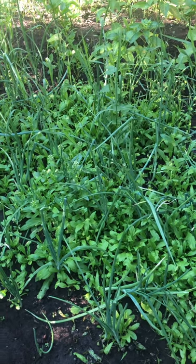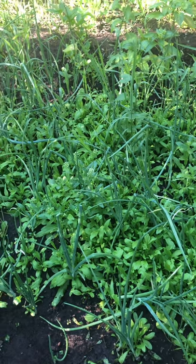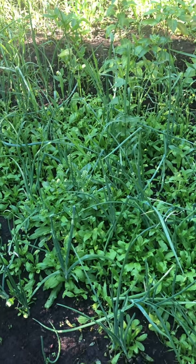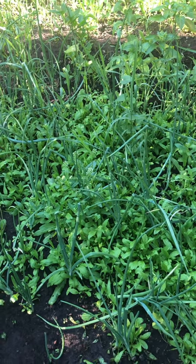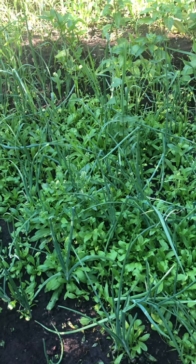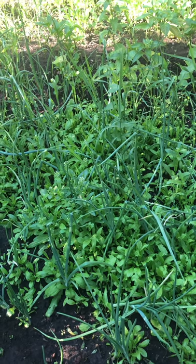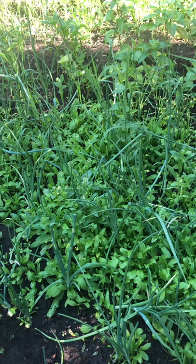I use organic fertilizer before I plant, and then in the coming weeks I'll give them a seaweed solution, which is natural. I don't give them much and I don't use anything that will harm the plants, harm the earth, or harm myself and my family.